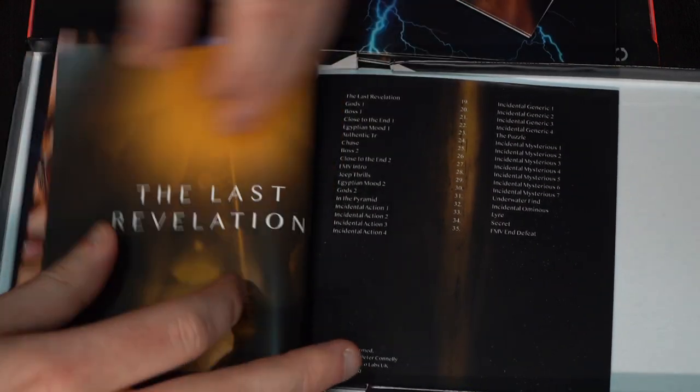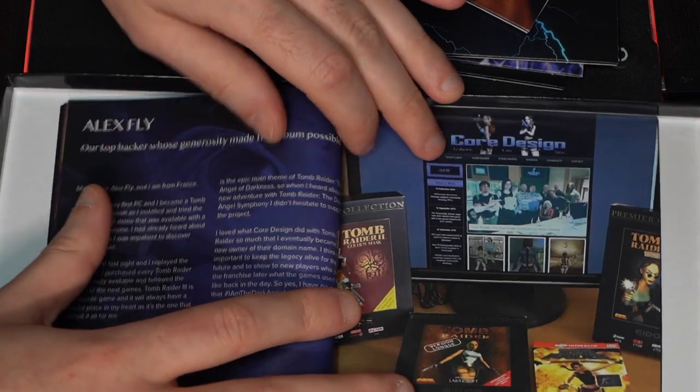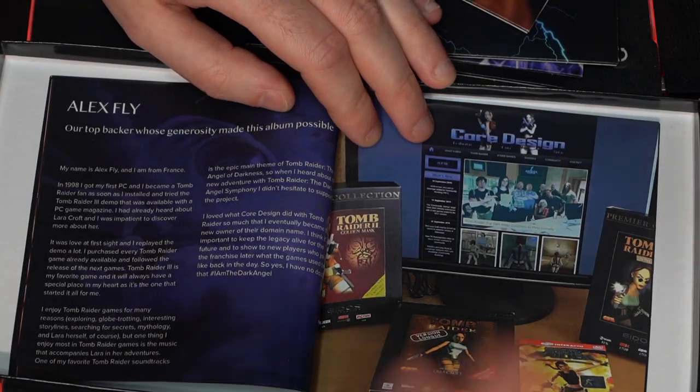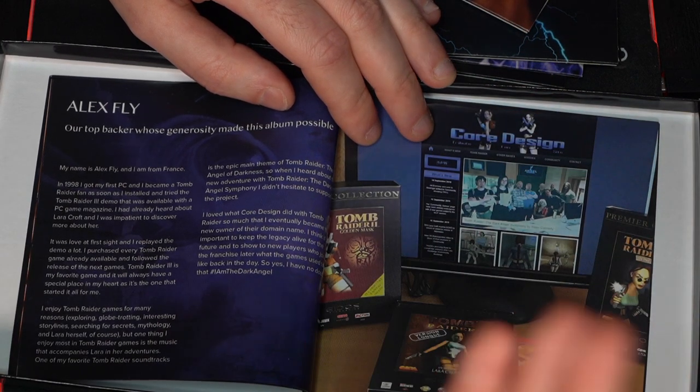Then we have track listings again from the Dark Angel Symphony, The Last Revelation, Chronicles, and The Angel of Darkness. Then it goes into small essay-style statements from our top backer Alex, who is just absolutely amazing. She's so modest she didn't even send us a photo of herself — instead it's a picture of her website with some Tomb Raider game CDs, and on the picture it's us rather than herself. She spent the most money, and words really fail me when I try to describe her. If there is such a thing as Lara's biggest fan it's definitely her.